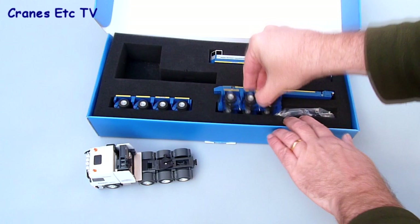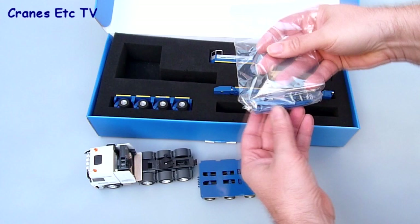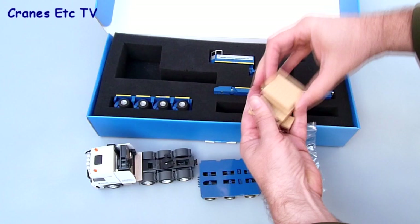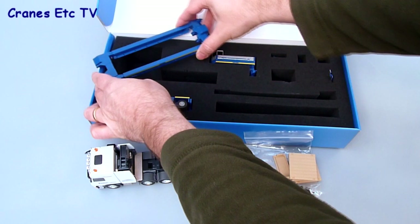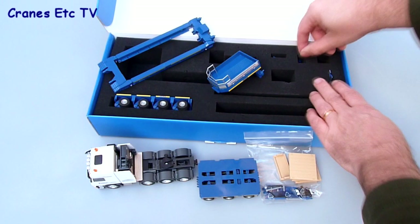Inside the nice box the model is securely wrapped in black foam rubber. Among the various parts are the Mercedes-Benz tractor unit, which unusually has one mirror already fitted, the Goldhofer axle bogies, a bag of various parts for assembly, some plastic deck sections for the trailer bed, the main frame for the trailer bed which is already pre-assembled, the gooseneck, and connecting pieces for the various trailer combinations buried inside the foam rubber.